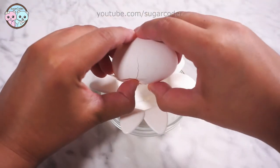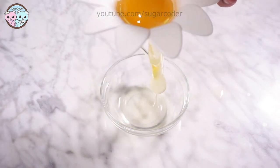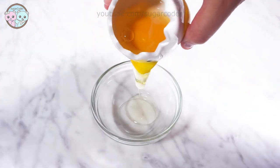So after searching far and wide for the perfect egg separator, I came across a really cool one that looks like a daisy. I have been using this for more than half a year now and I love it.